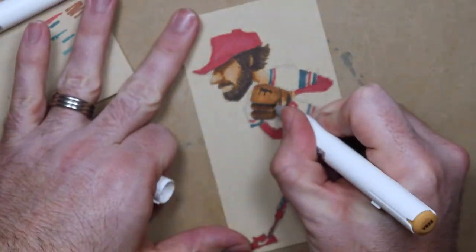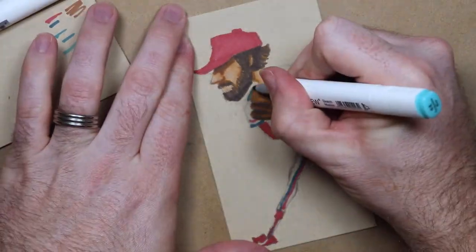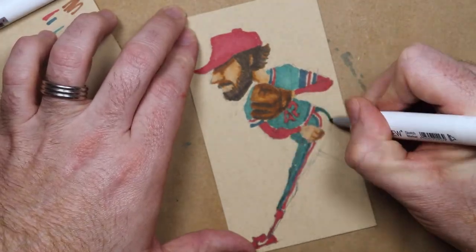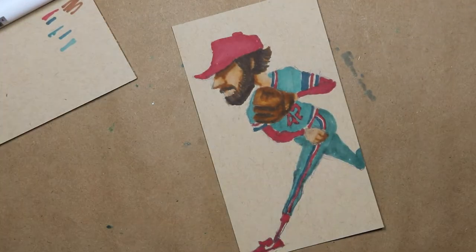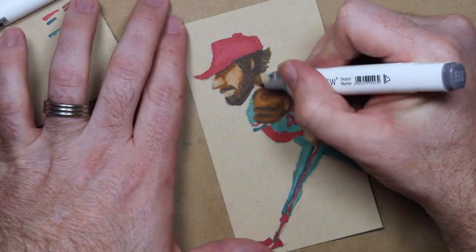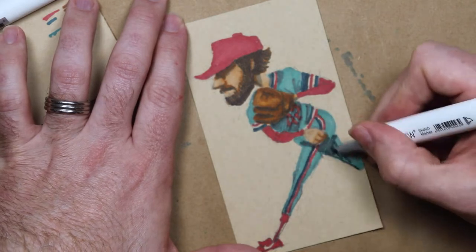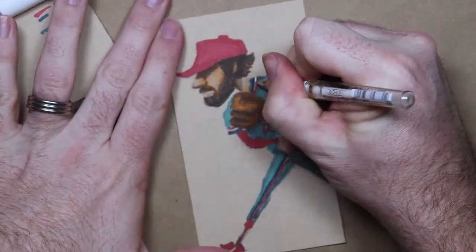That spring, as Bruce was preparing for the upcoming baseball season, those turtles miraculously transformed into teenagers. Not just any teenagers — we're talking teenage mutant baseball playing turtles. Master Splitter taught those turtles everything he knew about pitching. They couldn't all throw splitters, obviously, because turtles don't have long nose-picking fingers.